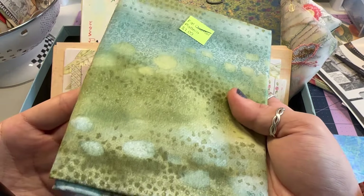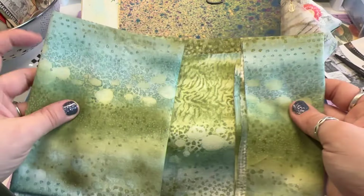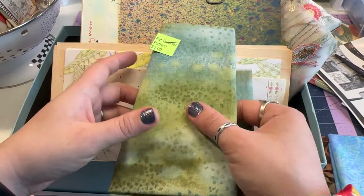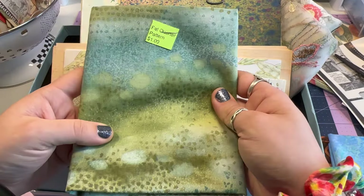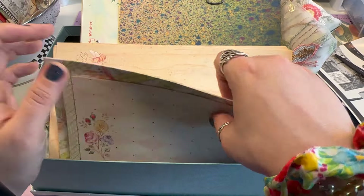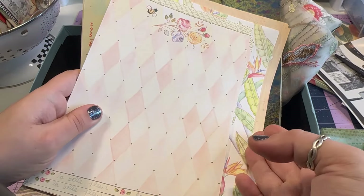And then this one — I don't think it's batik, or maybe it's a different style of batik. It kind of looks like almost tie-dye in a way. I just liked it — it's kind of grungy looking but also pretty. So I don't know, to be continued with those.